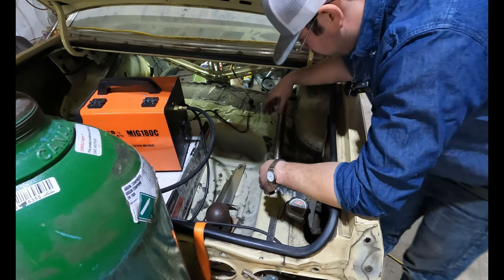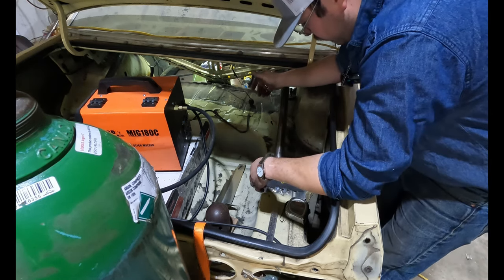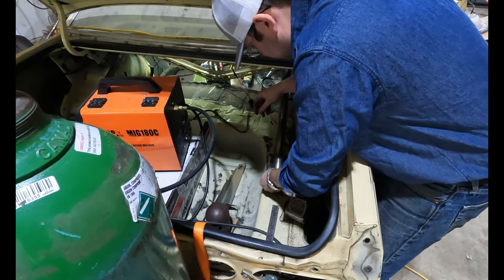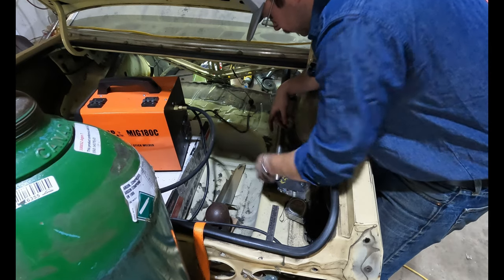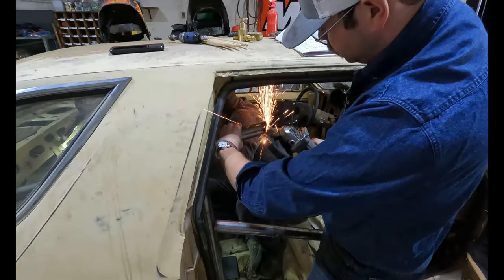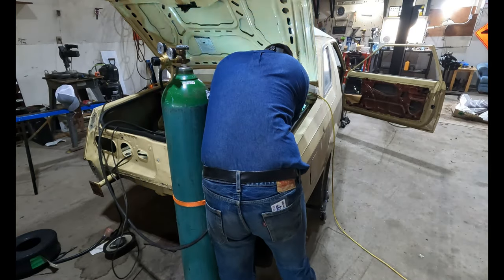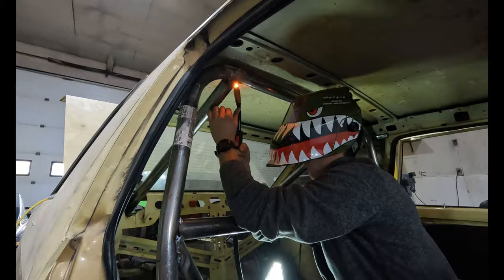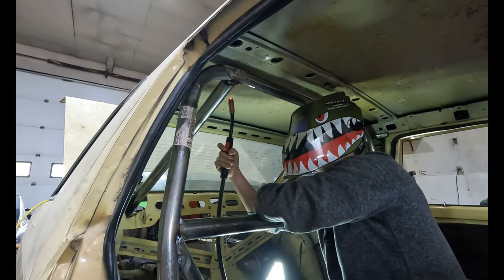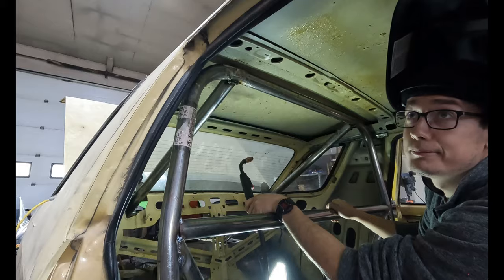Now we're going to fit it and try it again. Are you level? You're happy there? I feel you're level. I just need to grind out my one side and I'll be happy — just need to grind out the heel. Don't move or look. Ouch. I do like filling gaps upside down in polyester shirts. The car is certainly stiffer.